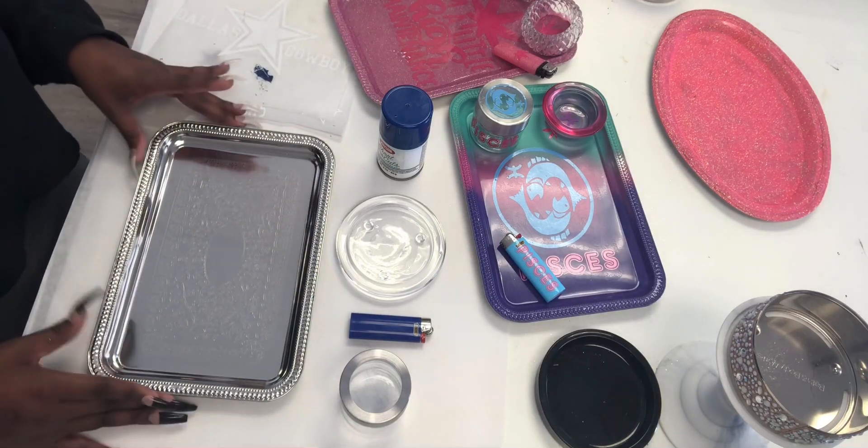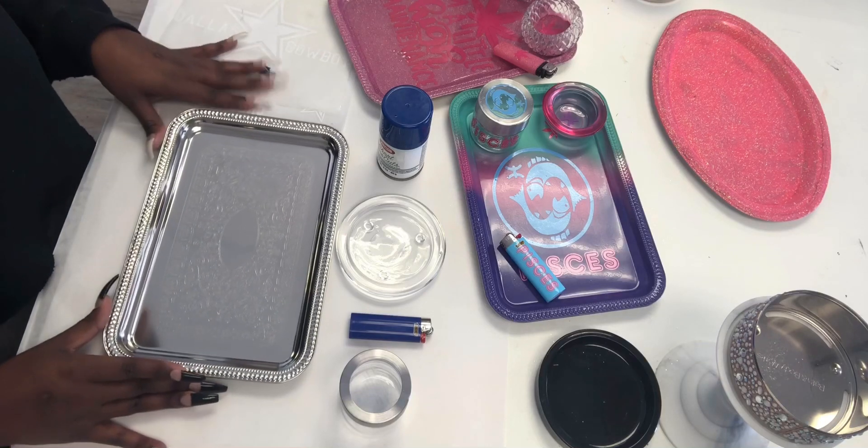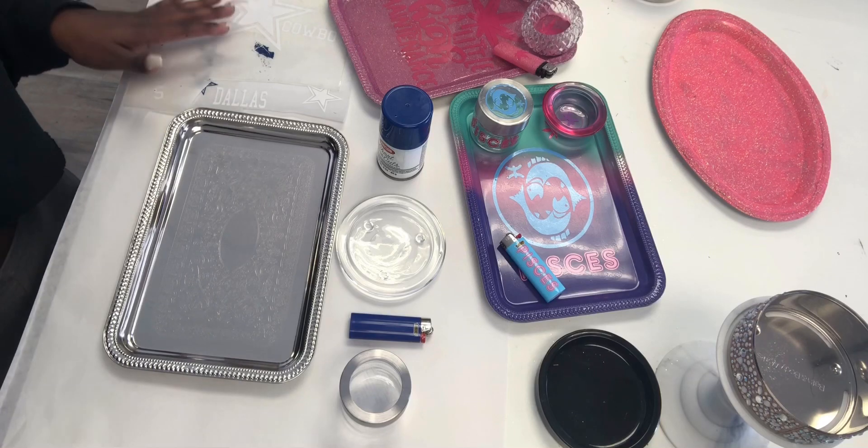The first thing you will need to do is spray paint the color that you want. Let it dry, then we'll come back and do the design. So first we'll get started with the spray paint.